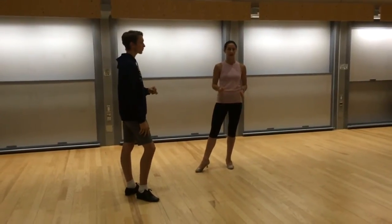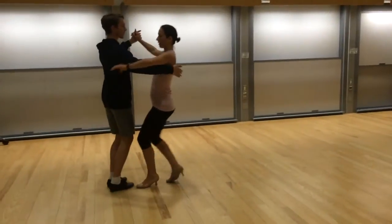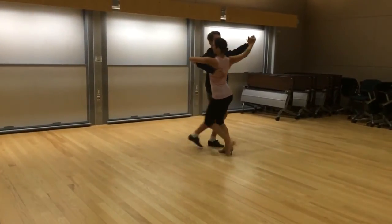Add it on to the reverse turn, lady outside, an ending outside step, and then squiggles. So coming into that at the end, we have our reverse turn, outside, reverse turn, outside one more time.